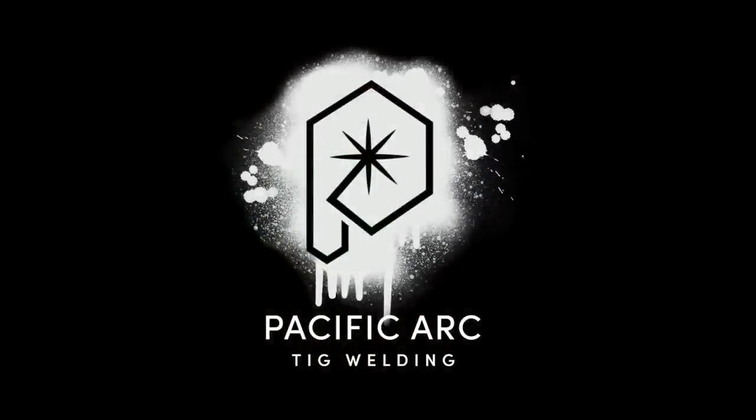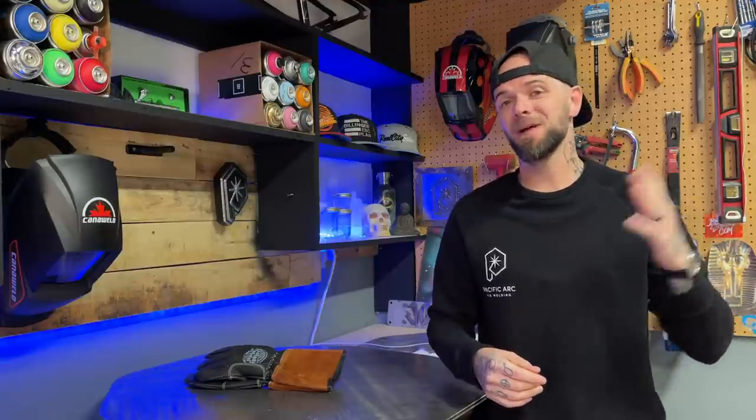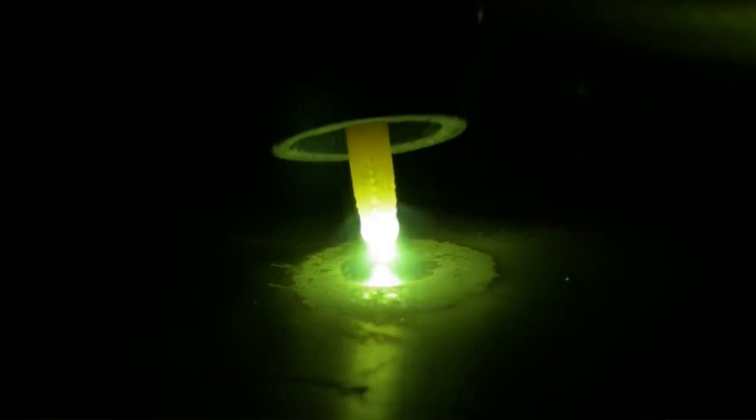This is Pacific Arc TIG welding. Alright Archeads, welcome to another episode. I want to know — have you ever been running a weld pass and had your vibe completely ruined by smashing your tungsten into the weld pool and contaminating everything?